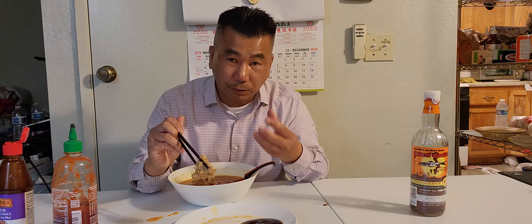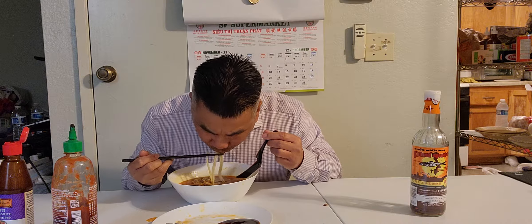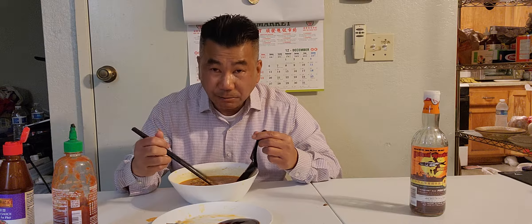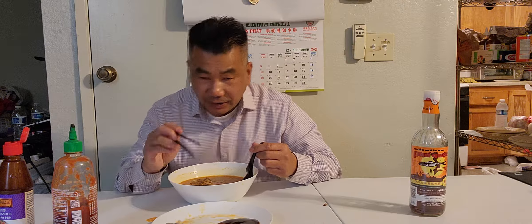Super fantastic — very tasty, tender, sweet, fresh. Can never beat it! Tonight I really rate this number ten, from one to ten. I rate this bún bò huế the best in town — ten, the best, it's really great flavor.